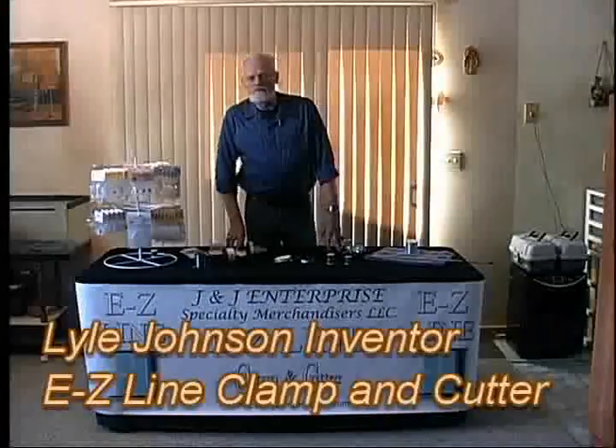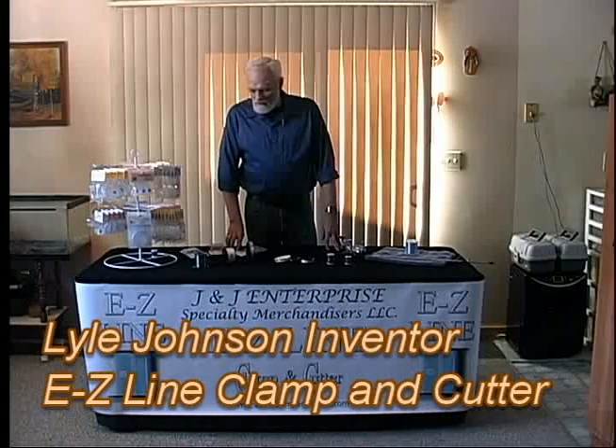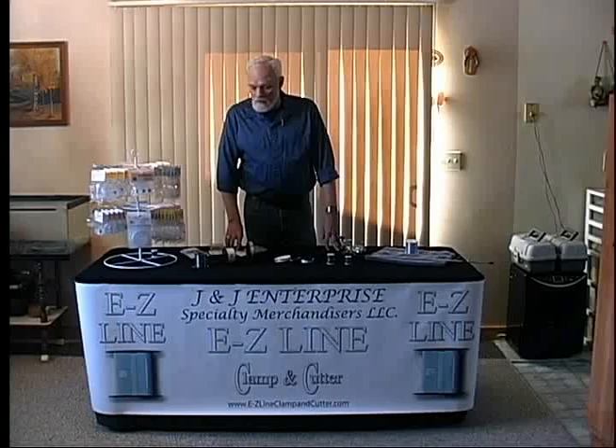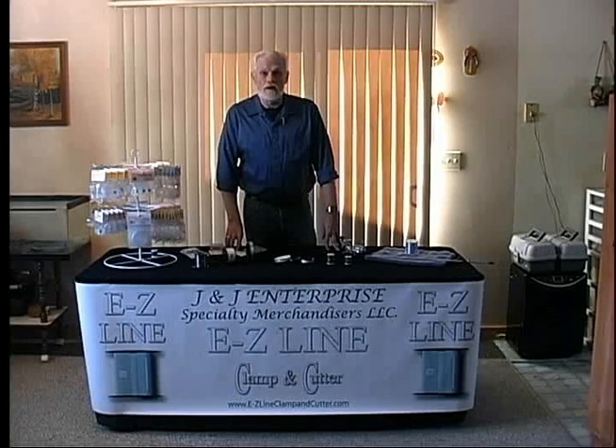Hey folks, I'm here to introduce the EZ-Line Clamp and Cutter. The company has designed a clamp that will eliminate the rubber band. We've got it for all different sizes, and we have it for eight different styles.